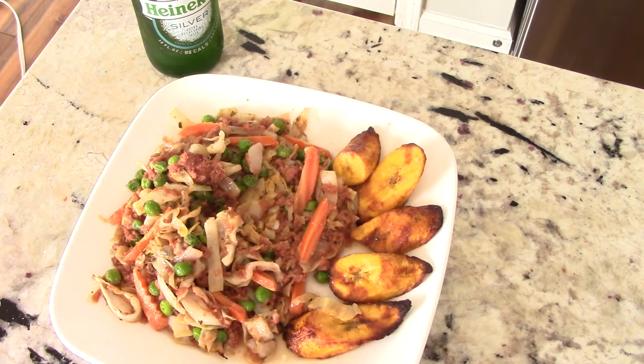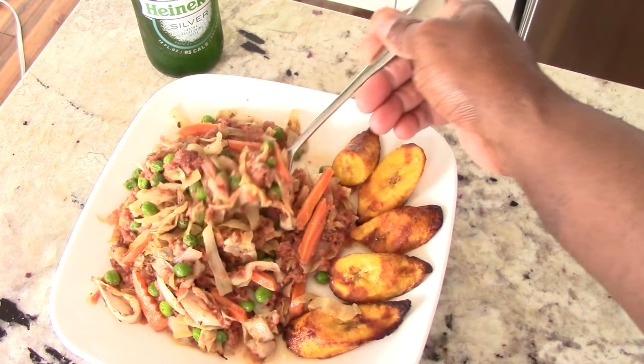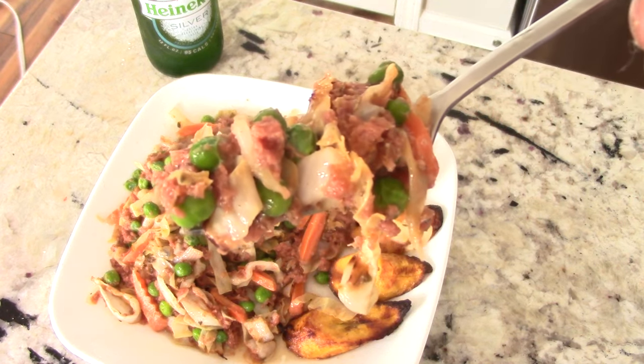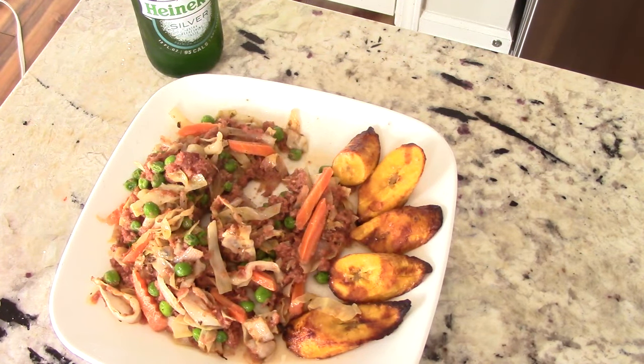Fantastic — so much flavor! The Italian seasoning and the bacon grease — all that. It's just too good.